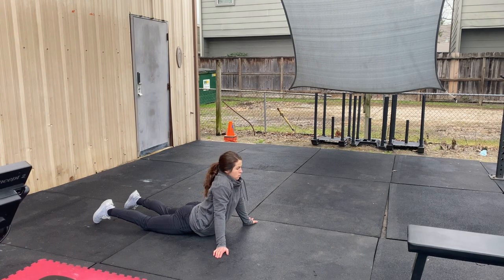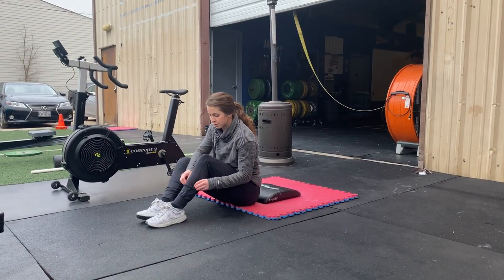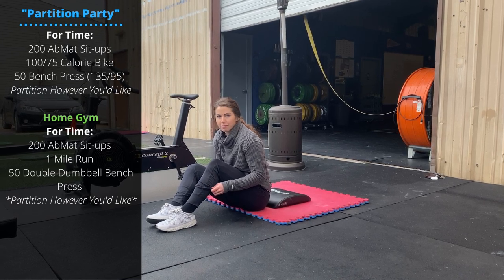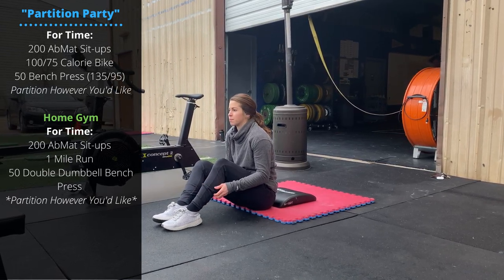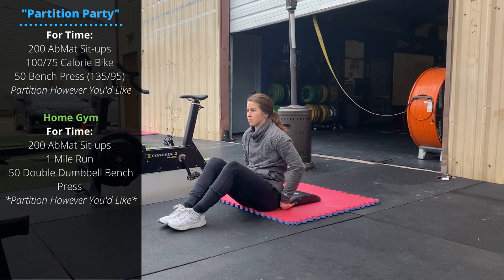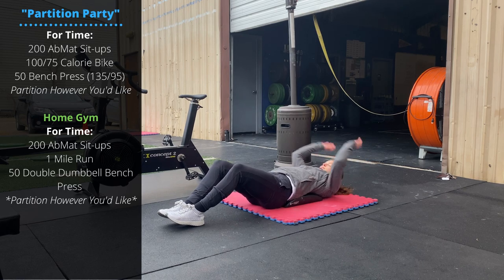Sunday's workout is called Partition Participation Party. It's for time, but you can partition all these movements however you like into different sets and reps, so that should make it a little fun. For time: 200 ab mat sit-ups.